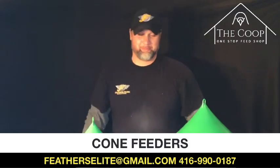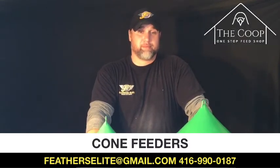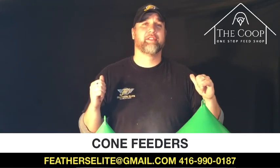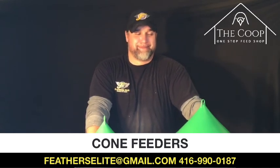If you want more information on our cone feeders, they are on our website at www.featherselitepigeonauctions.com. Look up the tab that says The Coop and you will find them there under loft supplies. You can also email us at featherselite@gmail.com or give Ryan a call at 416-990-0187. He loves talking about cone feeders — it's probably one of his most favorite things to talk about. This is Leah and Ryan from The Coop, a division of Feathers Elite, talking today about cone feeders. Thanks so much guys, we'll see you next time.